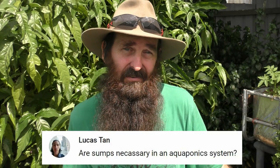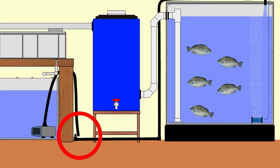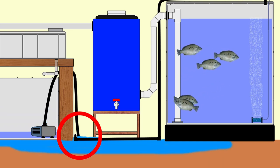Lucas has asked: are sumps necessary in aquaponic systems? It sort of depends on your layout. I like to have them because that's where I keep the pump, and it's a safeguard — if something happens with the plumbing and the pump moves all the water out through a broken line, there'll still be a volume of water in the fish tank for them to survive in. That's why I prefer having the sump with the pump in there rather than the pump in with the fish.